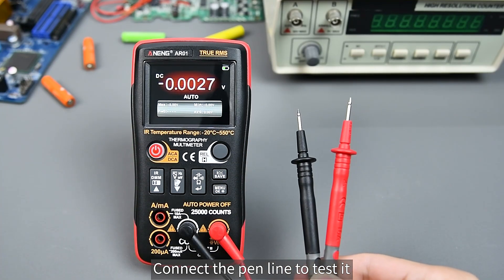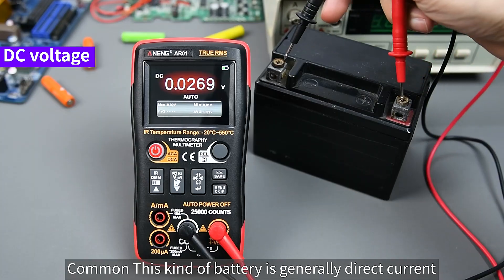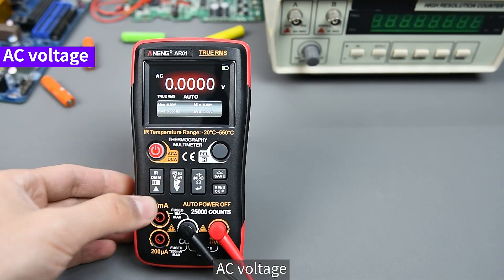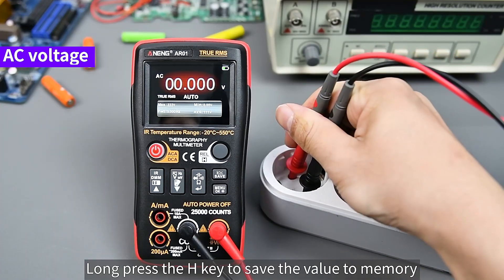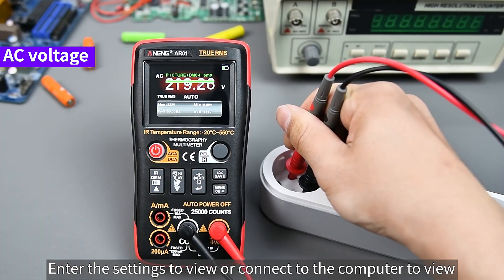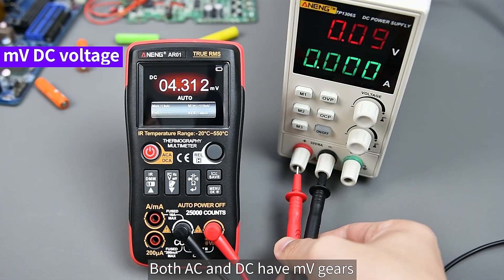Connect the test leads to measure DC voltage — common batteries are generally direct current. AC voltage measurement is also available. Long press the H key to save the value to memory, then enter the settings or connect to a computer to view the data. Millivolt (mV) voltage can also be measured, with both AC and DC mV ranges available.